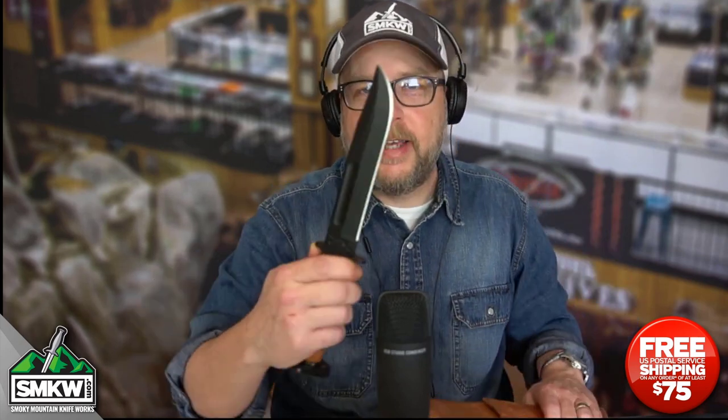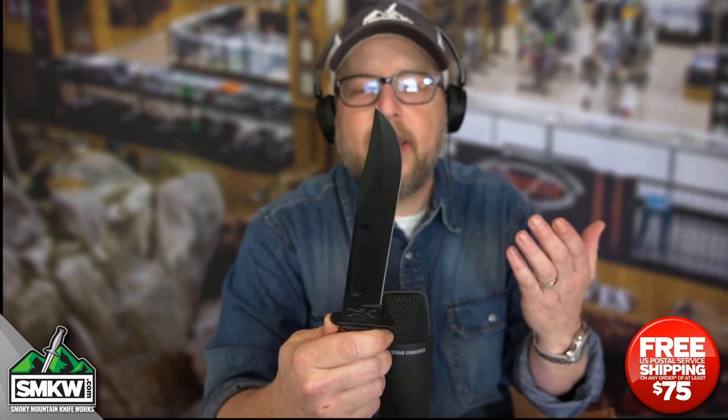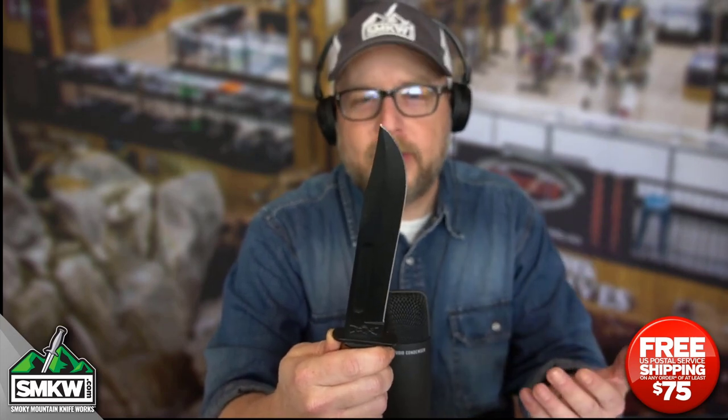Andy here from Smoky Mountain Knifeworks, smkw.com. It's time to get to the point. Today I have a Ka-Bar Dog's Head Fighting Knife. Now you may say, why is it called a Dog's Head?